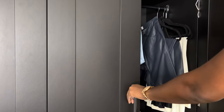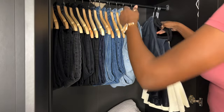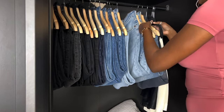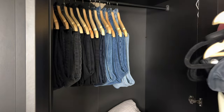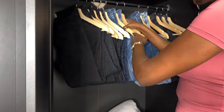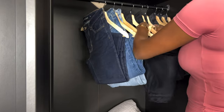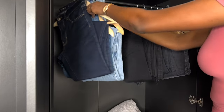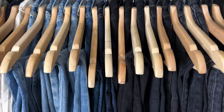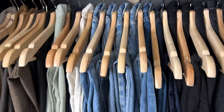Moving on to the next section of my wardrobe, the method is more or less the same. I'll start by removing some items I no longer want to keep for spring and summer — that includes darker shade denims, leather trousers, some skirts, and items that don't fit me quite well. I'll be donating those, and that is pretty much all I do for my bottom section.